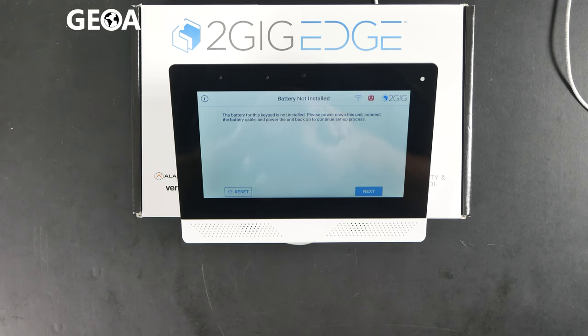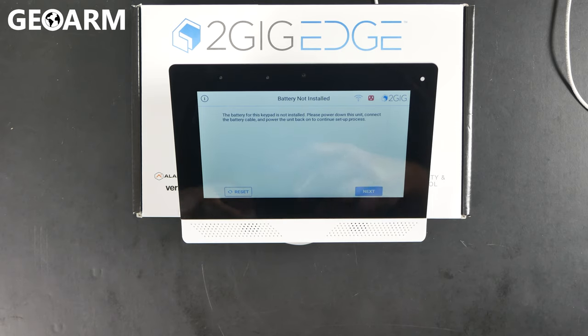Hey guys, Drew with GeoArm, and I'm back to talk to you about the 2GIG Edge Keypad — learning it into the Wi-Fi network and into the panel, the 2GIG Edge itself.